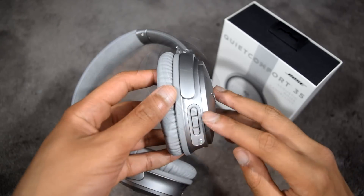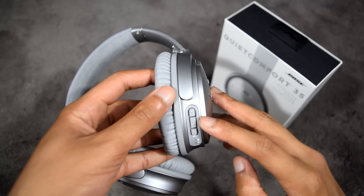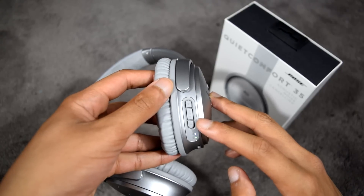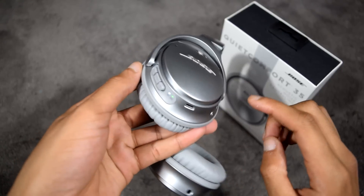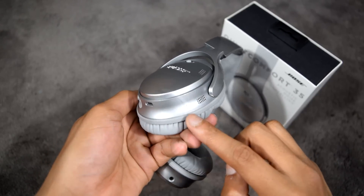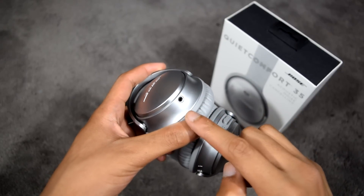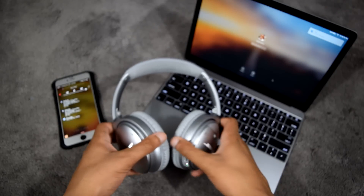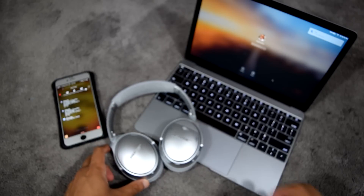Holding the switch to the far right for two seconds puts it in pairing mode, ready to pair with nearby devices. On the right ear cup are the volume up, play/pause, skip tracks, answering and hanging up phone calls, and volume down buttons. There is also a micro USB charging port and an NFC pairing chip.